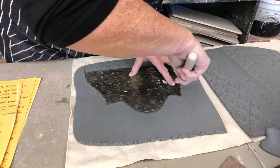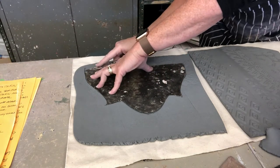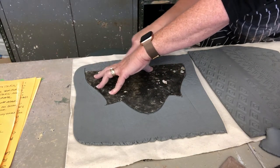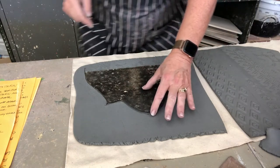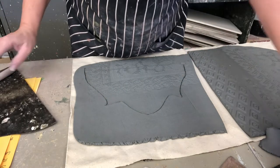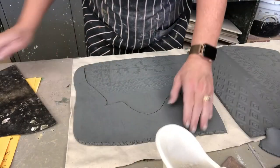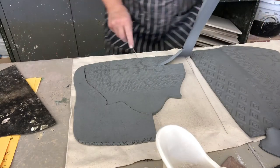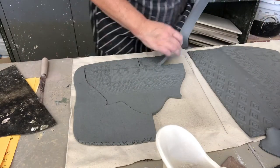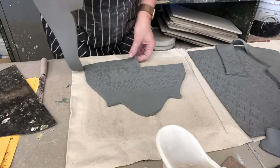Cut around that corner and along the bottom. You want to save some of your slab for the bottom. That's going to be perfect, so don't smoosh this up. I'm going to split this here and save this slab because I might need it later — I'll definitely need some for the base.